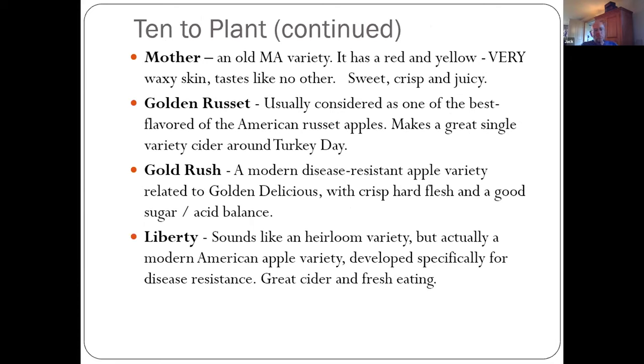The Mother — another old Massachusetts variety from the early 1800s with a unique flavor. This was one of Queen Victoria's favorite apples; she would have Mother apples shipped over from Boston. To her it was better than apples in England, which says a lot because they have some really great old varieties in England going back to Roman and even Celtic times.